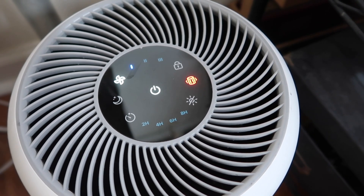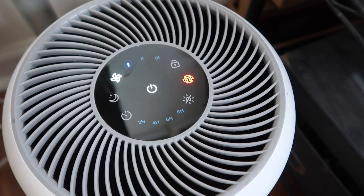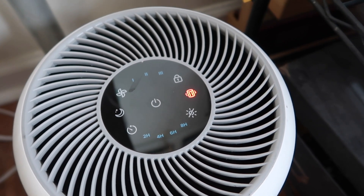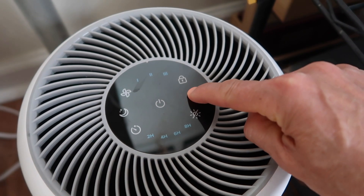This is my Levoit air purifier and I just replaced the filter, but the filter light is still on. I need to turn the filter light off, and what I need to do is hold it down for at least three seconds.